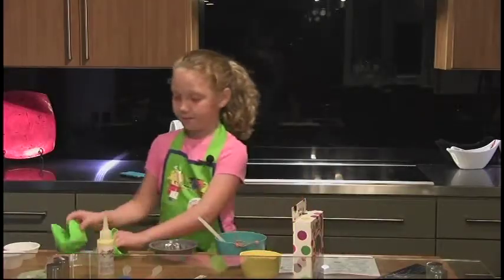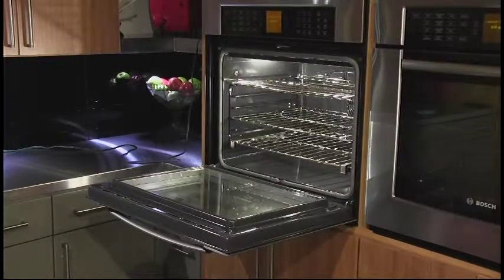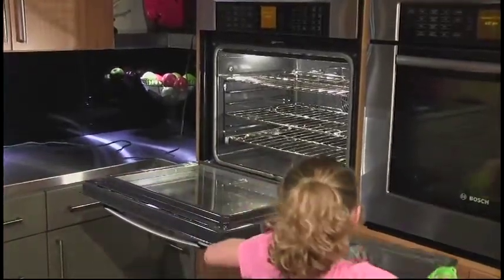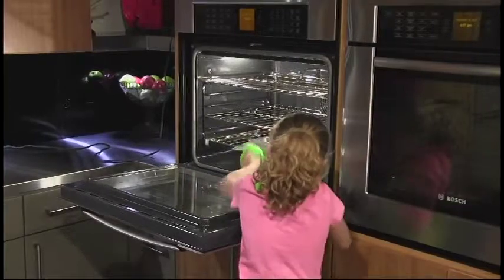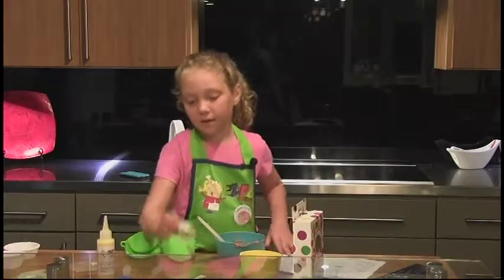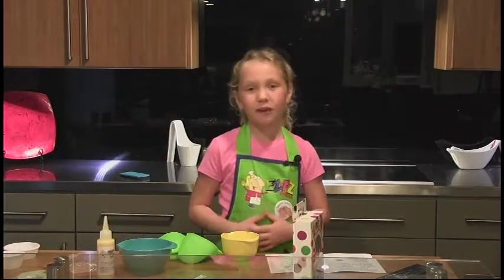Time to bake! Take your cookie sheet and your oven mitts. Put it on the middle rack or the bottom rack and place it in the oven. Now set your timer for 17 minutes and wait for your timer to go off.